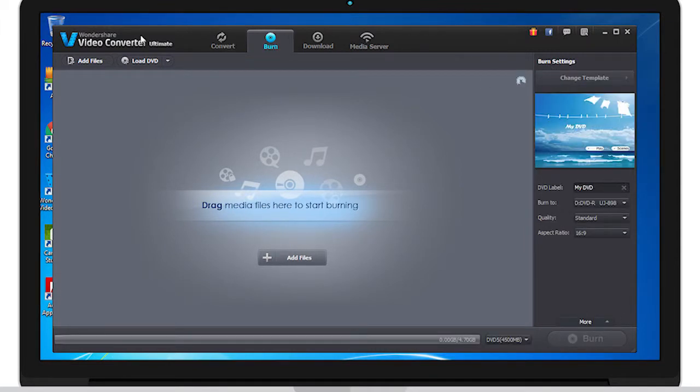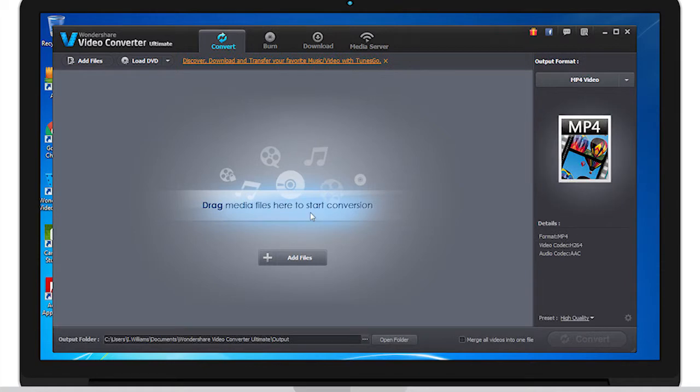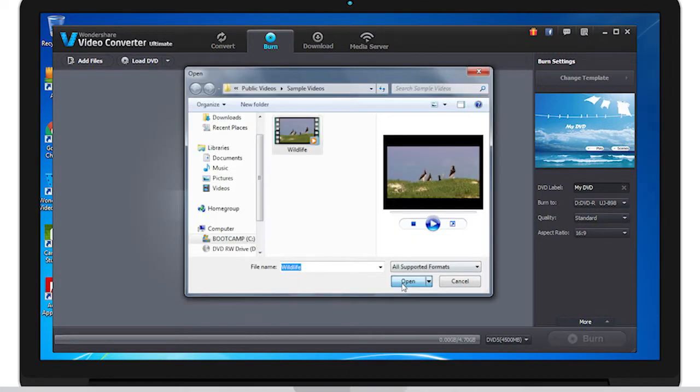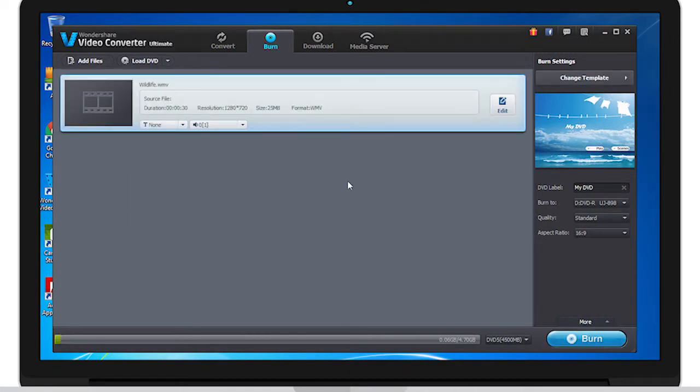Then go to Burn. From there, click Add Files and find the video you wish to burn to the DVD. Once you've found it, click Open. From there, click Burn.